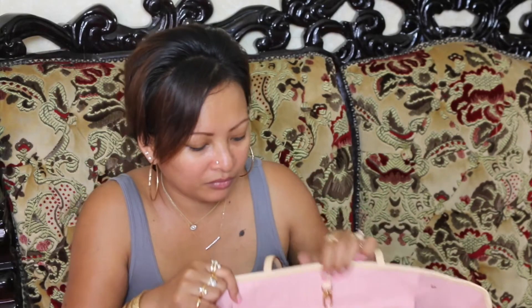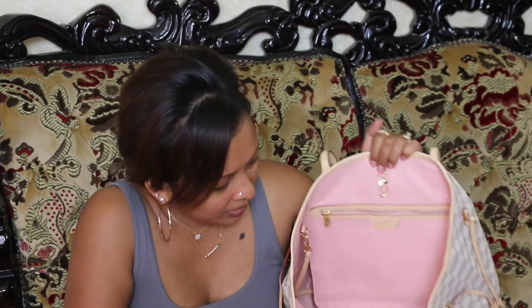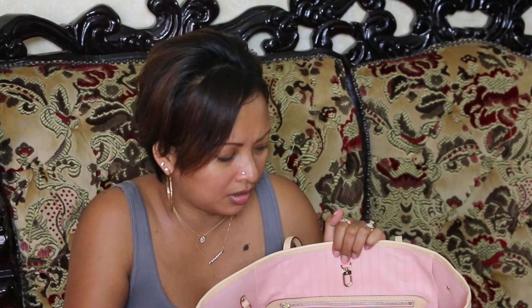For those of you that don't know, the new Damier, which is the brown checkerboard print, also comes with this Rose Ballerine interior, which is pink over pink. Not like the monogram Rose Ballerine, which is pink but then the lining is brown. They did a good job with this, I think, but I prefer the dark lining better, to be honest.